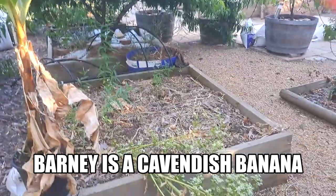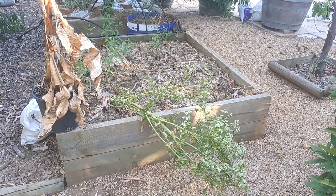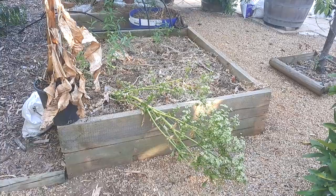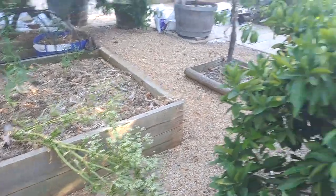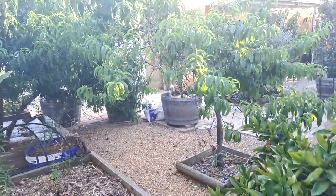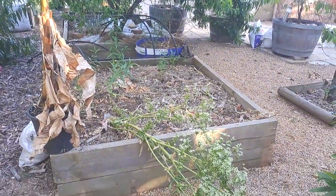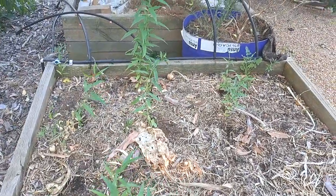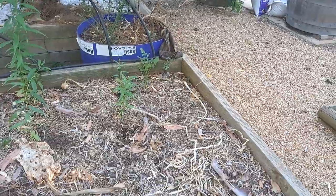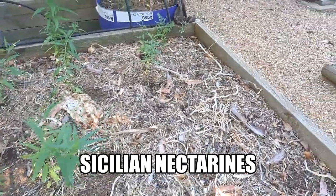Now this is the bed that he's going into — this is a veggie bed, it's 1.5 by 1.5 metres wide and it's served us really well, but it gets a bit neglected. It's sort of out here on the far corner, it sits at the beginning of the fruit trees in the garden and on the boundary of the actual veggie patch proper. That bit of neglect has led to a few things happening, like all these seedling Sicilian nectarines — they're actually in here and I don't want to lose those, so they've got to come out.